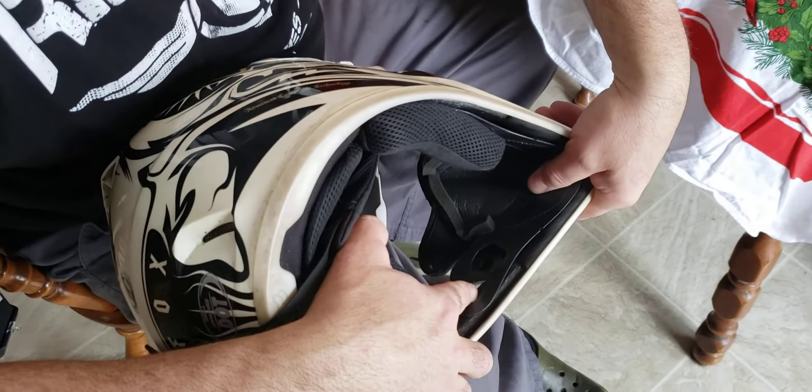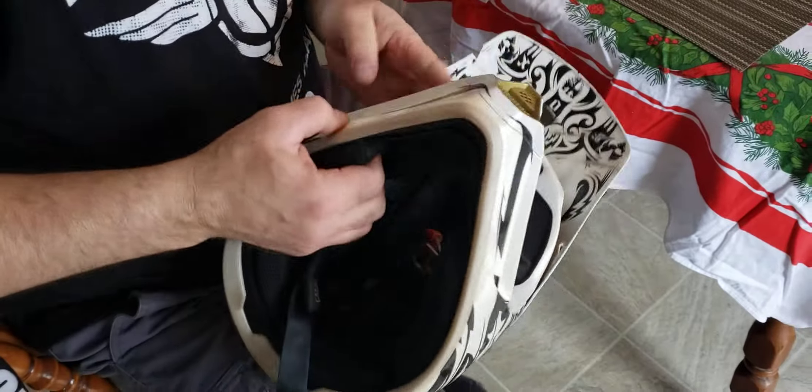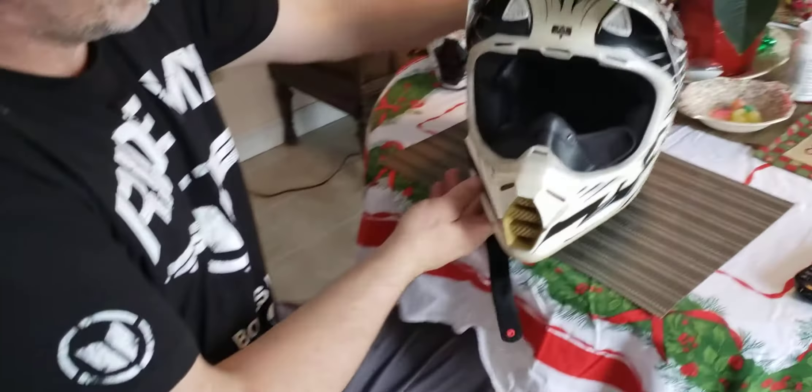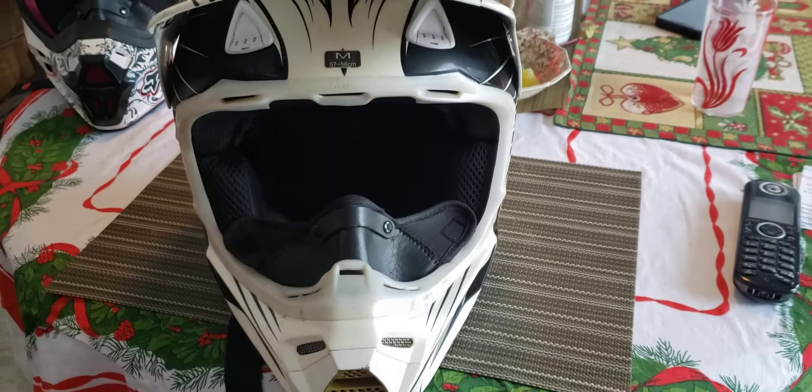You can see how it's around where the snap goes. Clip in your cheek pads — that's it. Then these just Velcro to your cheek pads. Done deal.